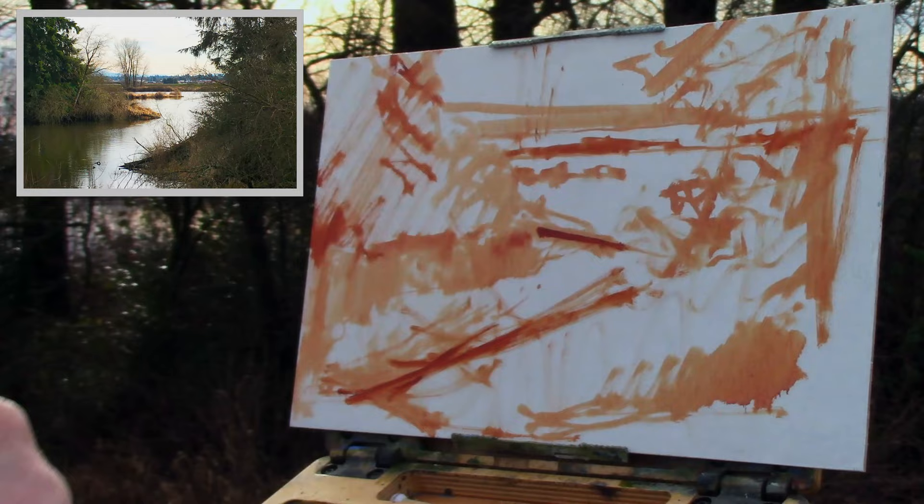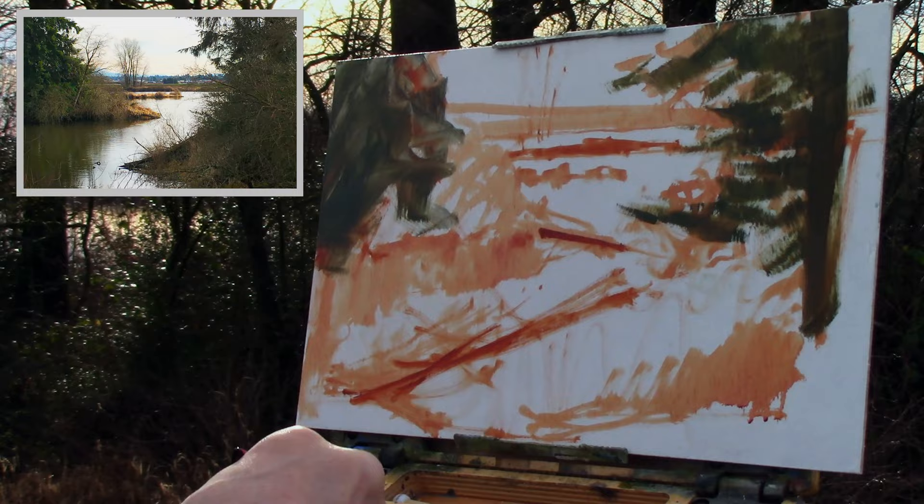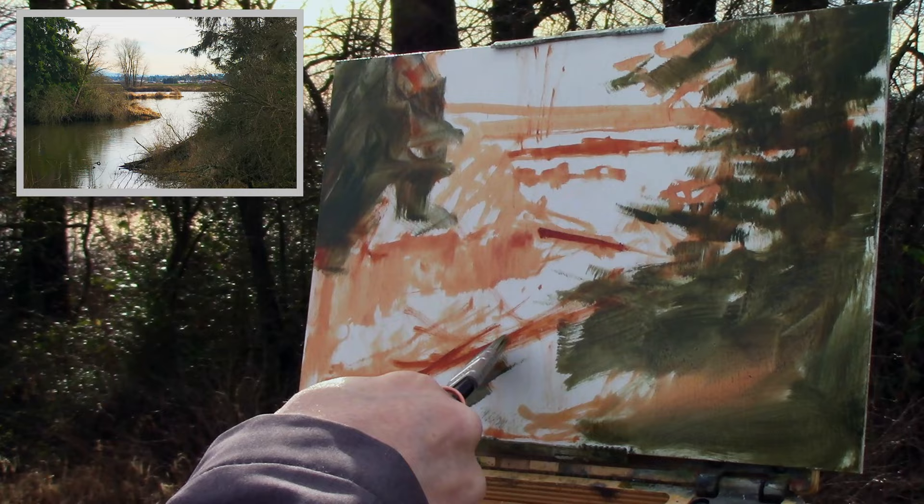I generally start with my darks. You'll see me putting in the left side, then I'll move to the right, establish that fern tree back there, move into the foreground, and then do some touches on the background. Pretty simple — just establishing darks, getting the shapes in, creating a pattern. That's it.